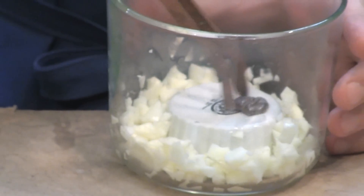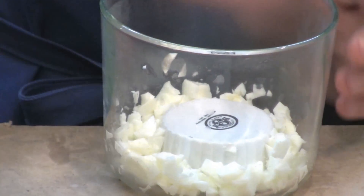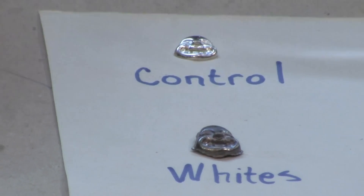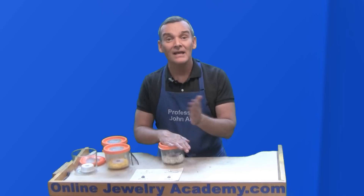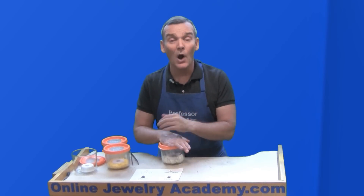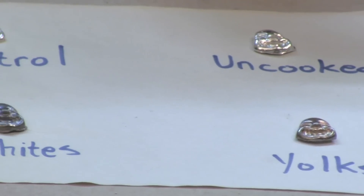And now let's look at the whites. Wow — this one is very dark. So now we know: if you don't have liver of sulfur and you want to put a patina on a silver object, the best way to do it is with egg whites.